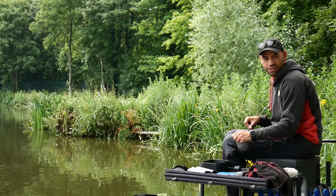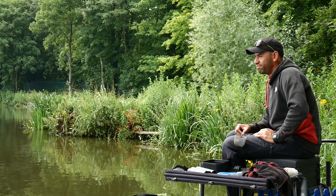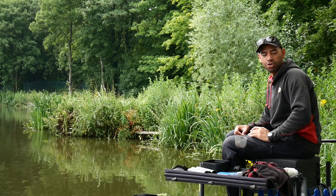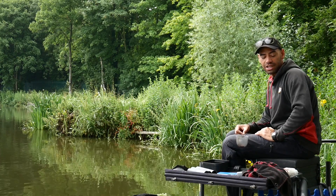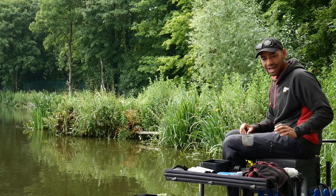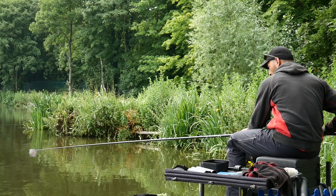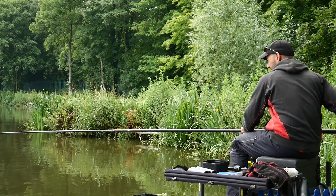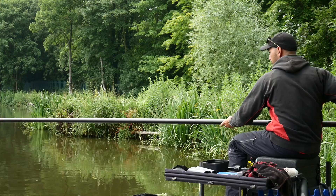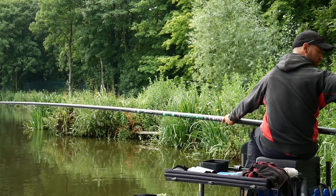All I'm going to do today is fish pellets long. This is probably the most popular way that people fish today on commercials. The first thing I've realised is the cupping kit is exactly the same as all your top kits, which is really nice because there's no cutting back of any top kits or your cupping kit. Straight away I can feel that the pole's got a really smooth finish, which Maver have always been known for — they've got that sun core finish.